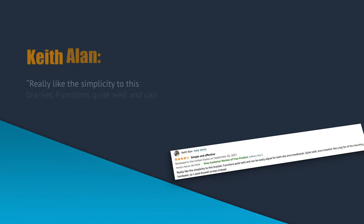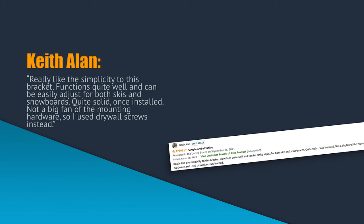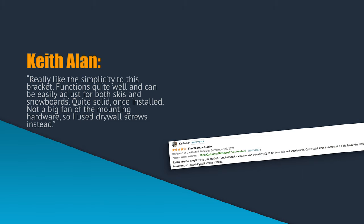Keith Allen says: "Really like the simplicity to this bracket. Functions quite well and can easily adjust for both skis and snowboards. Quite solid once installed. Not a big fan of the mounting hardware, so I used drywall screws instead."